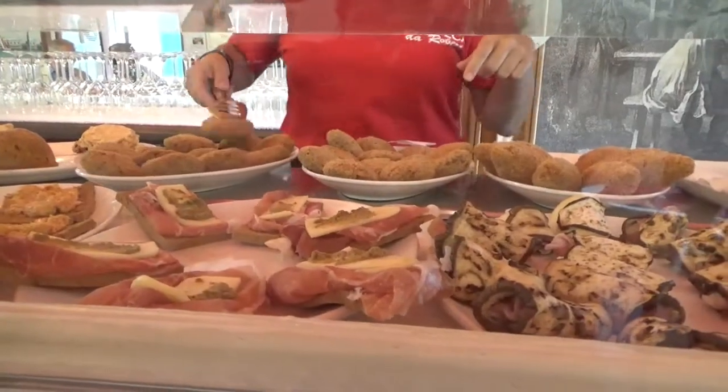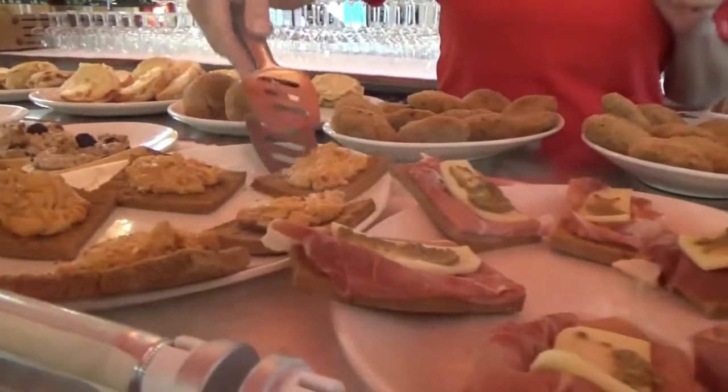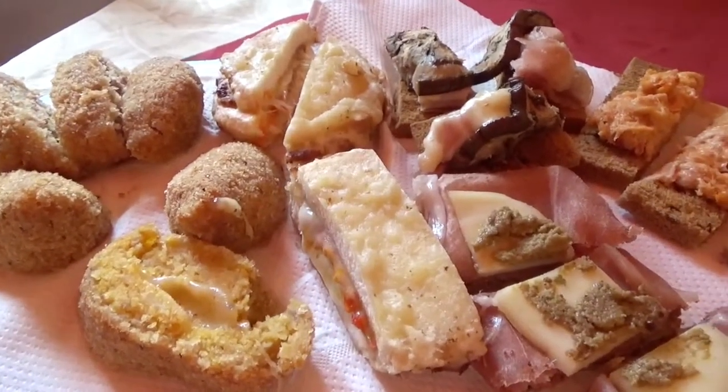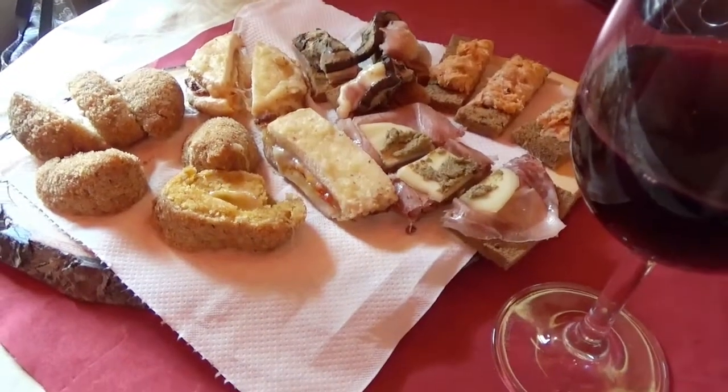You have meatball, aubergine eggplant with cheese and ham. You have the ham bear with the cheese and the olive pate. And then it should be tuna with some spicy sauce. It used to be called rabbioso because it's slightly peppery and spicy.